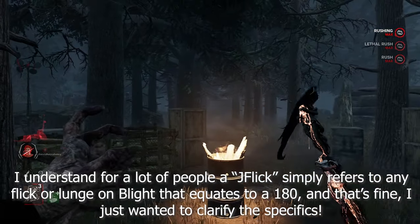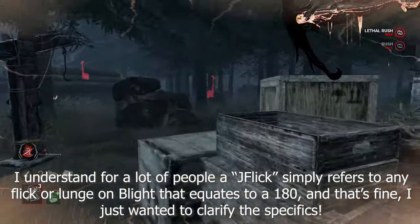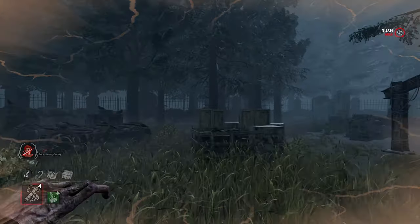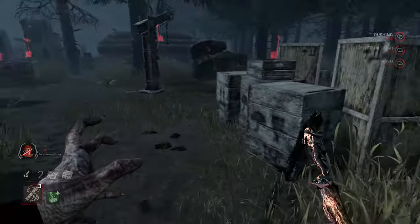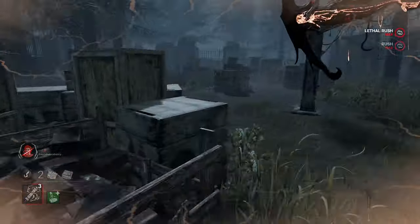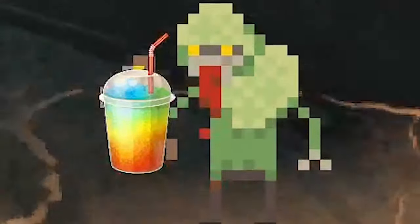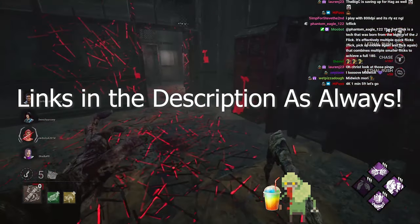If you want to call them J-Flicks anyway, I understand, because at the end of the day it's still a 180-degree lunge or 180-degree hit. But I just wanted to say the original J-Flick isn't possible anymore — it's more or less dead. Shout out to Lil Thoman for coining the term Z-Flick or Zombie Flick. They're an amazing Blade player and they've also got some really cool pixel work — you should check them out. Now let me talk about the Z-Flick.